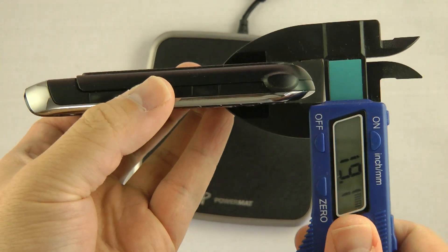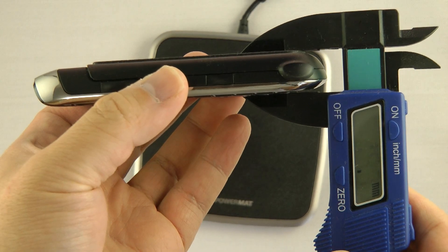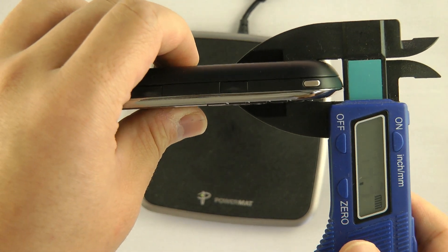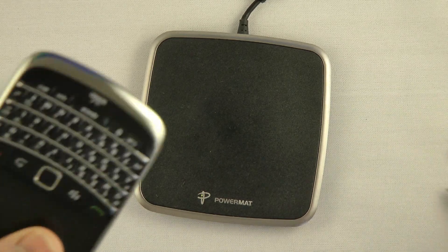Don't worry, I only use these calipers to measure phones. With the Powermat cover, it's 15.7mm. Without it, it's around 14.9mm. So the Powermat adds just under 1mm of thickness.